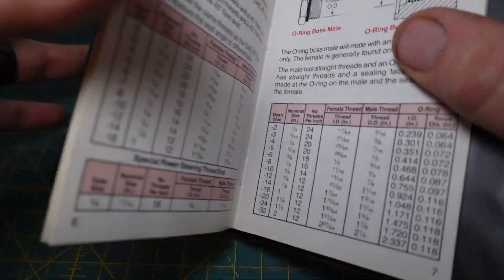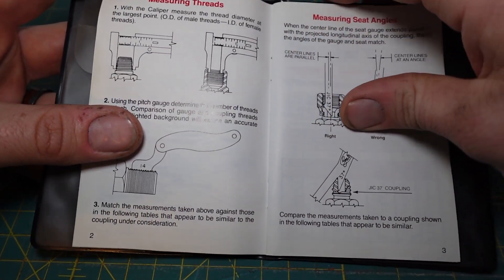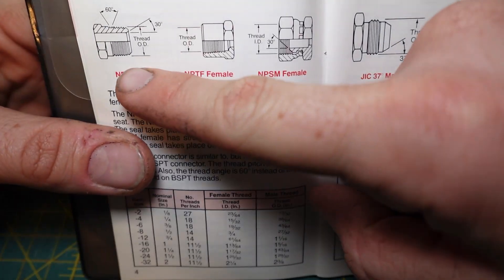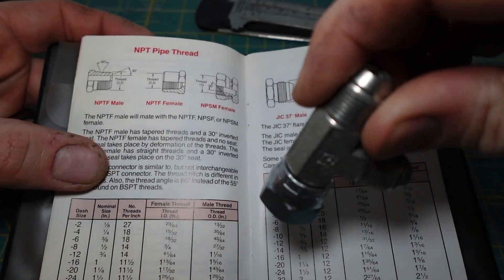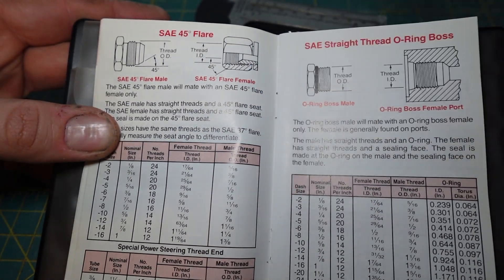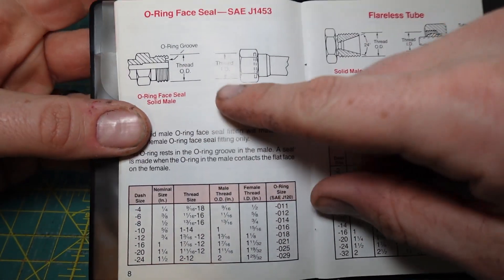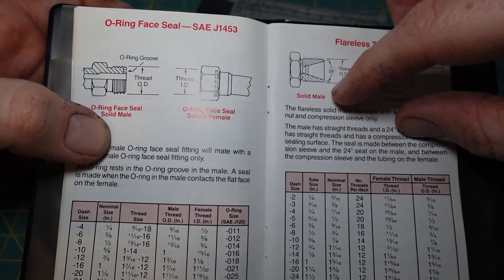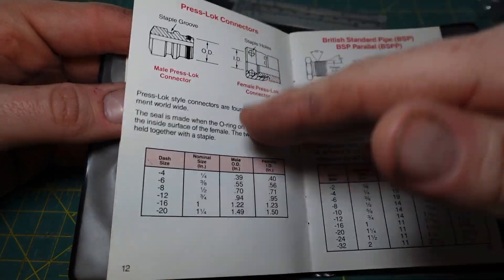Now you go into the book and flip through. It gives you instructions on how to measure too. NPT — the threads aren't tapered, so it's not NPT. JIC — it's close, but JIC is 37 degree flare, so this fitting isn't a JIC. 45 degree flare — we know this fitting is 30 degree, so not that. Straight thread O-ring boss — no flare, not right. O-ring face — no O-ring on the face, not correct. Tubeless flange, inverted seat — not correct. Just keep looking: British pipe, DIN 24, DIN 60 degree — none of those are right.